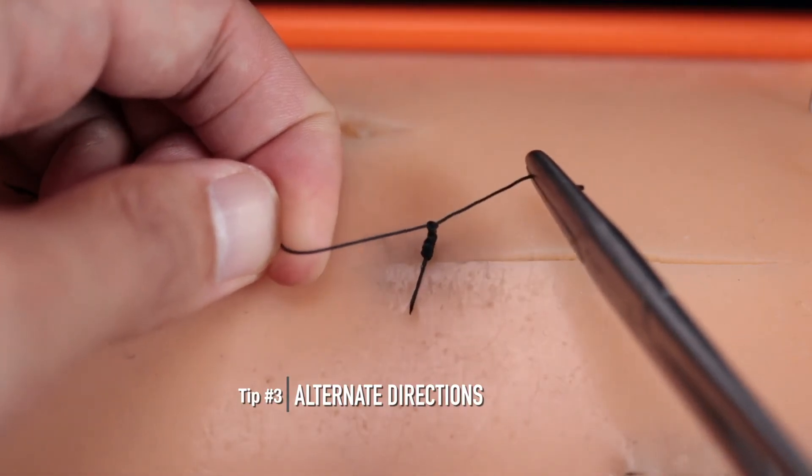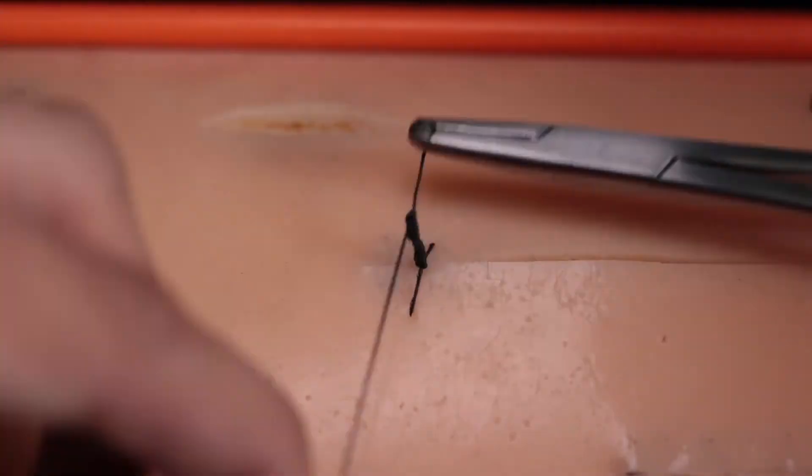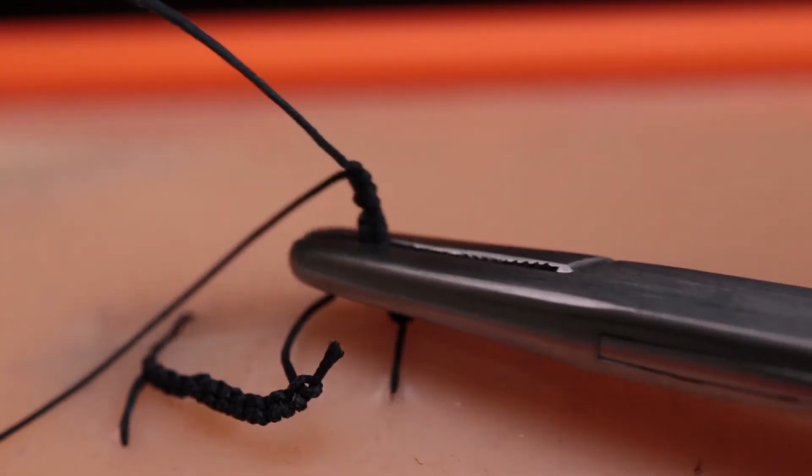Sped up, you can see clearly that I'm pulling on different sides at every throw. And that's it. Keep practicing and move on to hand-tying.